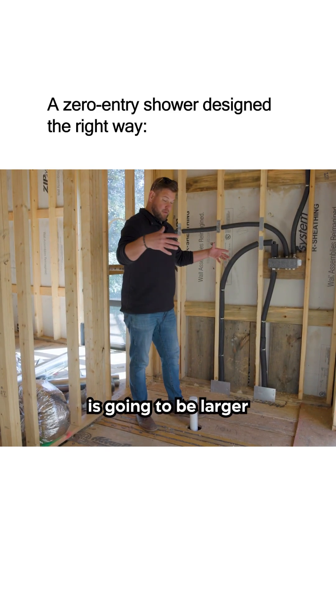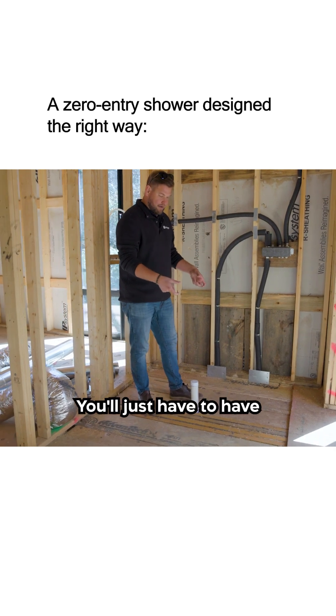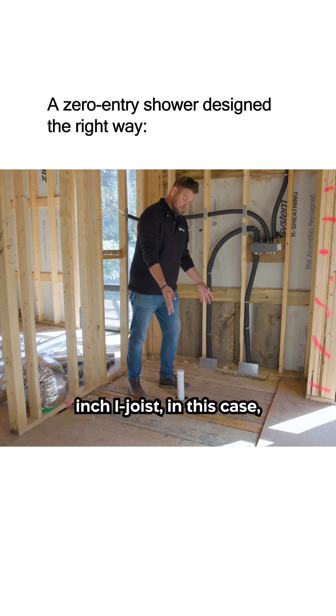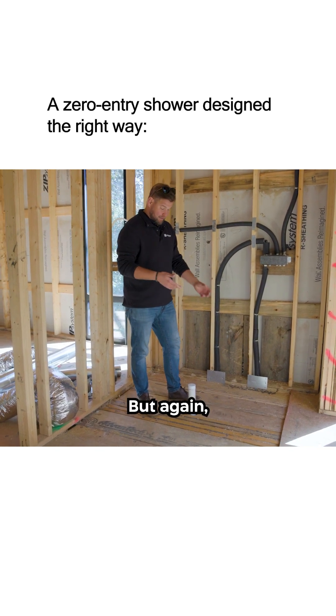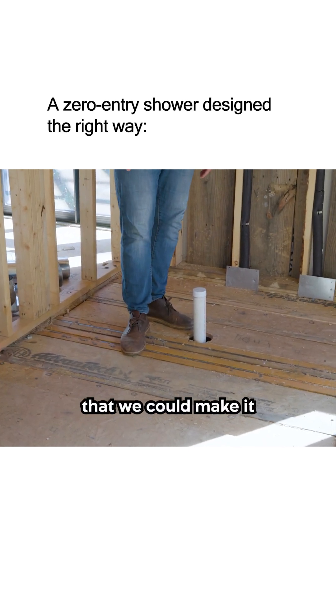If your shower pan is going to be larger and you have a much larger shower, that is perfectly fine. You'll just have to have an engineered solution with a much smaller floor system. So if this is a 16-inch I-joist in this case, we could have stepped down to a 14-inch I-joist and worked it out with the engineer. But again, this was our control point, and this was the size we could make it based on that.